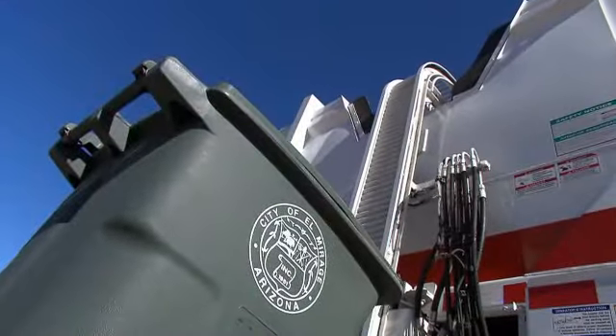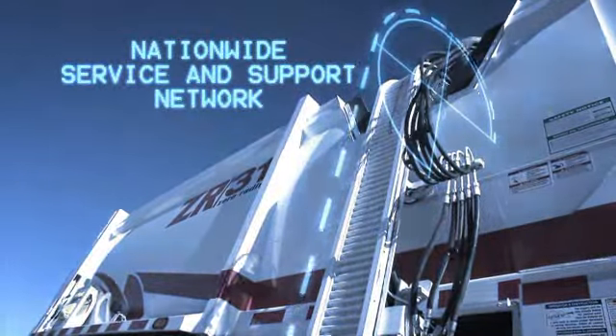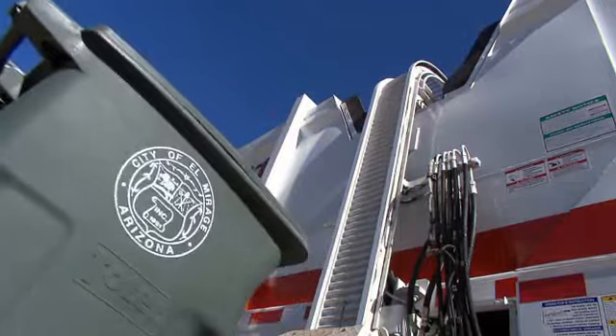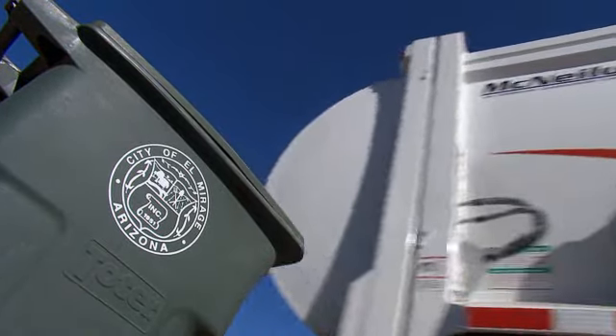As with all McNeilis products, the ZR is backed up by the strongest nationwide service and support network in the industry. Contact your local McNeilis representative for more information on the ZR series automated side loaders, or visit our website at www.McNeilisRefuse.com.